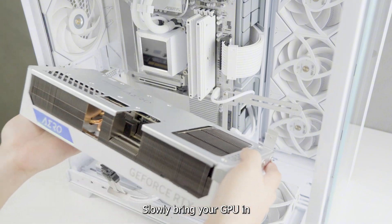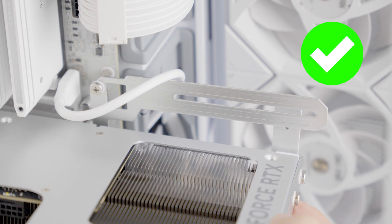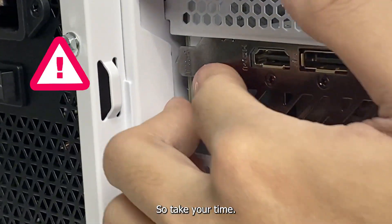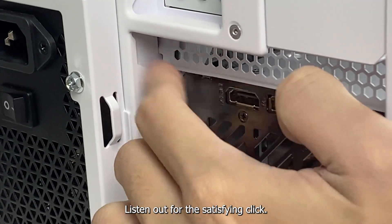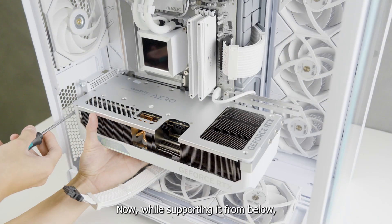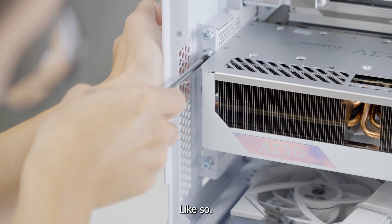Now slowly bring your GPU in and be sure to have the bracket behind the holder. Then slowly insert it into the slot. This part can be a bit tricky so take your time — watch out as the left corner will need to be pushed in slightly. Listen for the satisfying click. Now while supporting it from below, screw it from the left, right, and then back to the left.